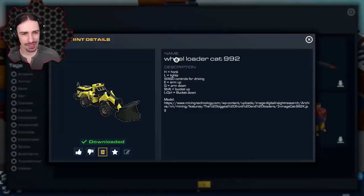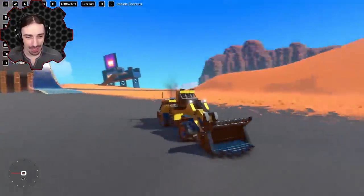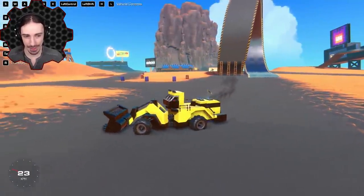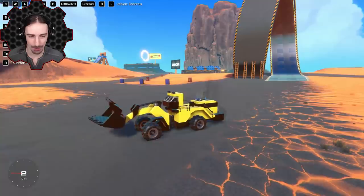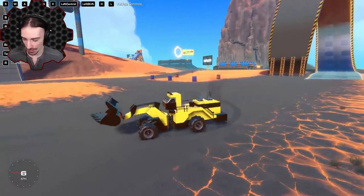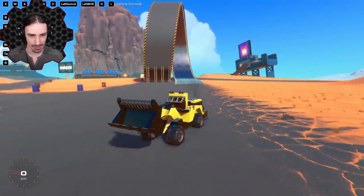We're starting with the Wheel Loader CAT 992 by Anton LOL. This thing looks amazing — modeled after a real-life version. It turns from the middle, we can move the bucket up and down, and there's an alarm and lights we can toggle on and off.